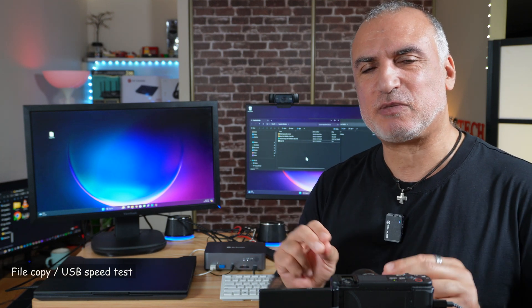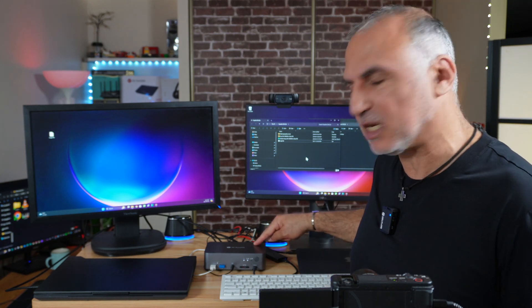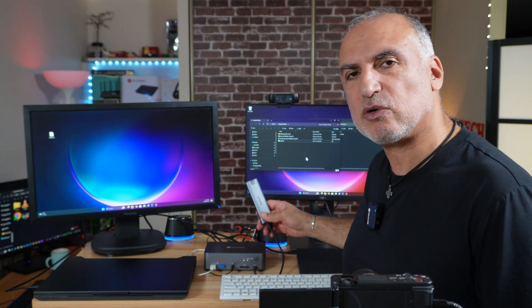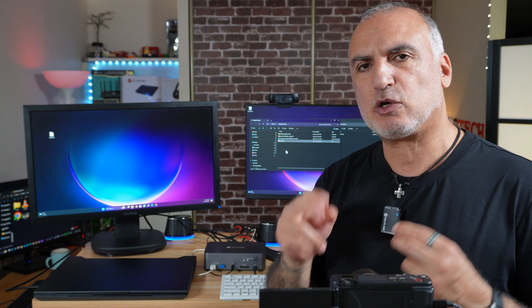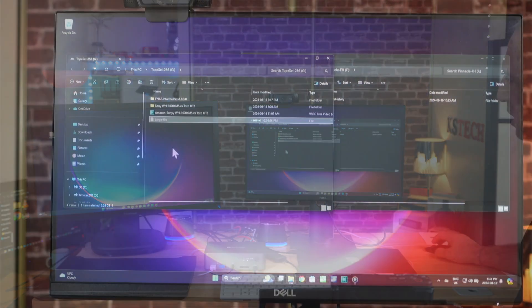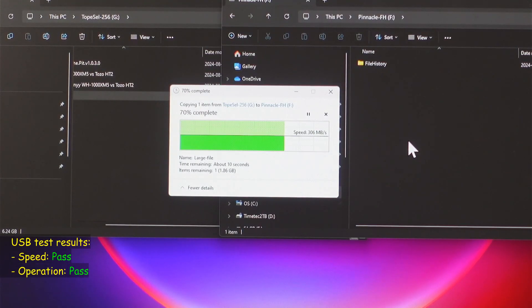The next test is to test the speed of this i-dock. I'll be copying a large file — 6.24 gigabytes — from a very fast USB key connected to the i-dock to an external hard drive also connected to the i-dock. The expected speed is around 300 to 350 megabytes per second. The purpose is to see if the i-dock gets overwhelmed using both USB ports simultaneously. We're getting around 300 to 315 megabytes per second, which is really very good, and the file was copied in no time.